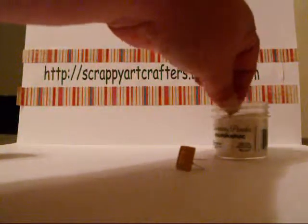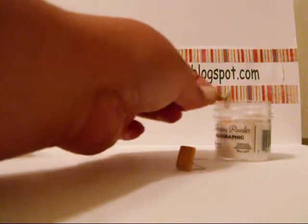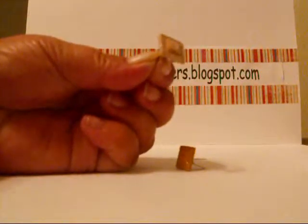Then you're going to swirl it around in the embossing powder. Get a good thick coat of powder on there. Tap off any extra.